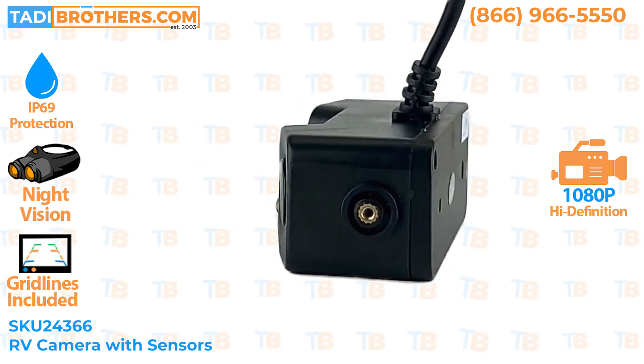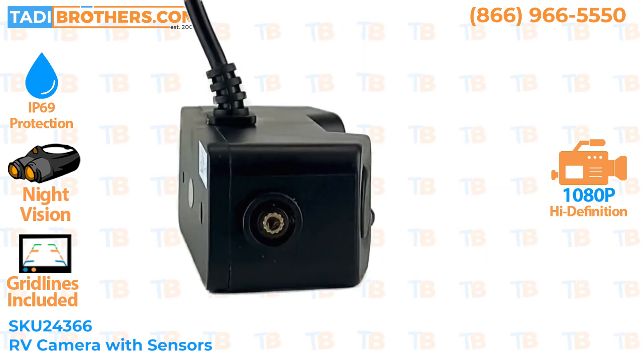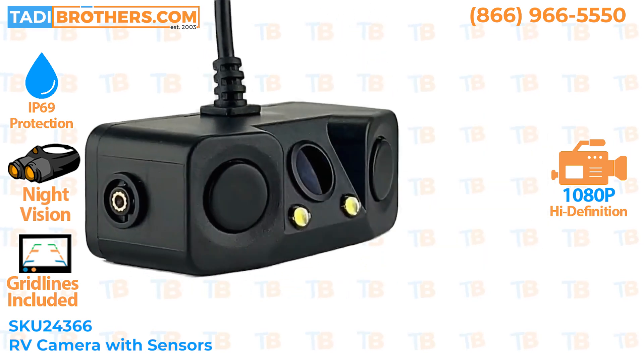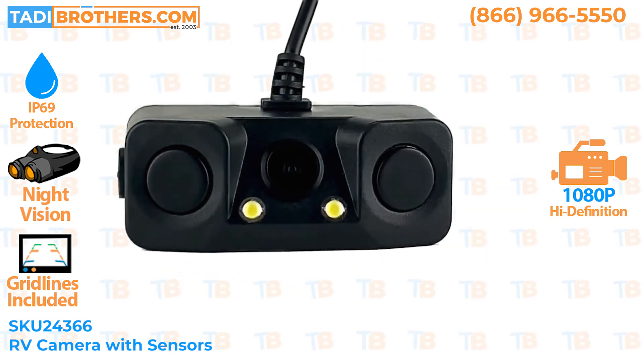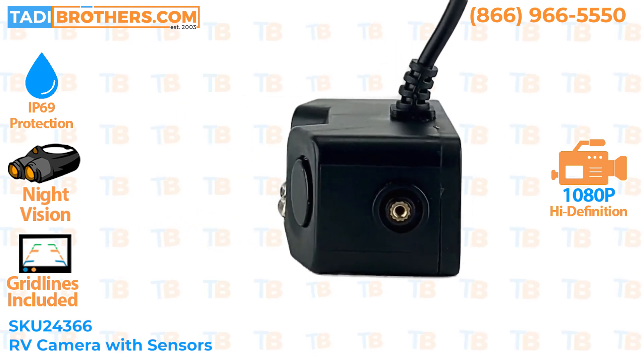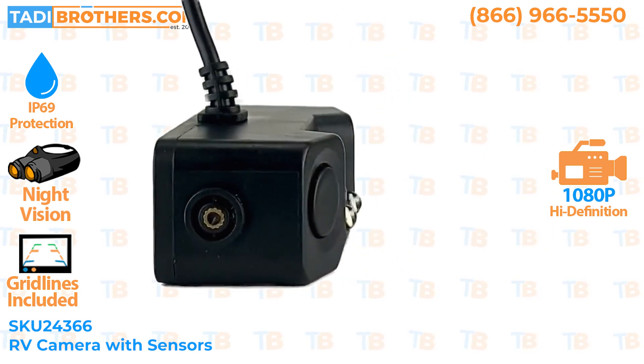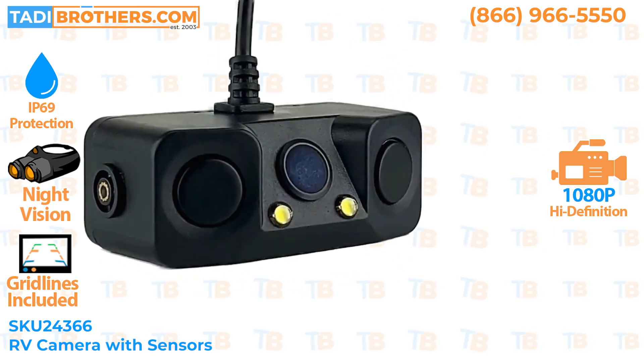The camera is 100% weather and waterproof, which makes it perfect for any environment — and obviously this also includes car washes. While the camera is very simple to operate, the sensors are also simple to operate. No longer will you need to drill holes in your bumper; just mount the camera with the integrated sensors, thread the cable from the back to the front, and you're done.